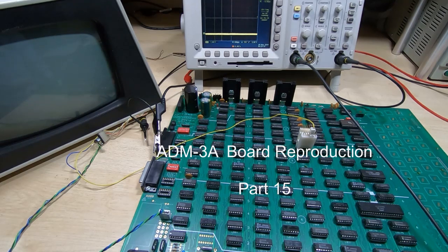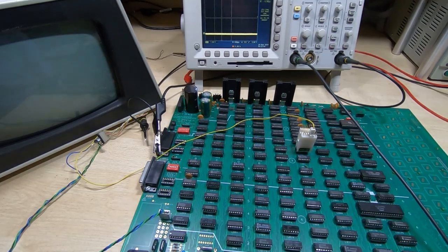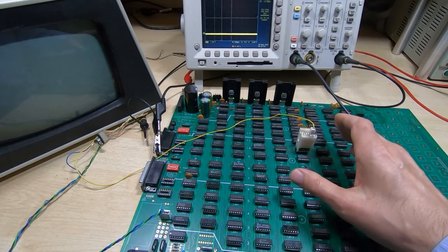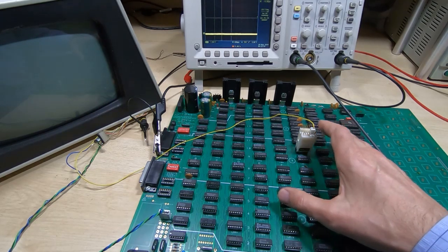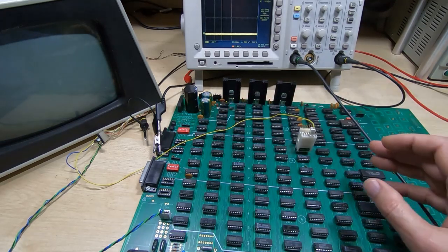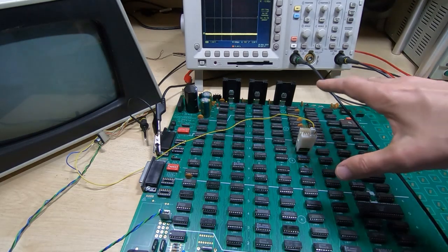This is part 15 in a series of videos in which I'm attempting to create a reproduction of the ADM-3A dumb terminal mainboard. In the previous videos I've got as far as getting the fundamental system up and running. In the previous video we looked at getting some data into one of the banks of RAM and that seemed to be working to a certain extent. I can't send data from the keyboard or from the serial port yet, but I want to get this working in stages, so I'm currently working on making sure the RAM is working as a separate subsystem.